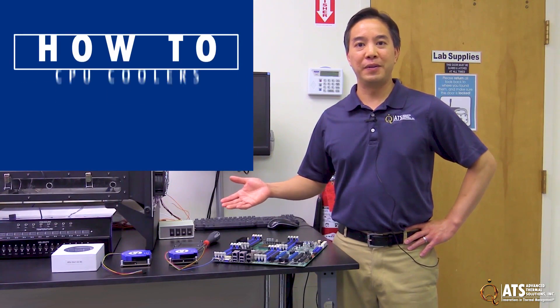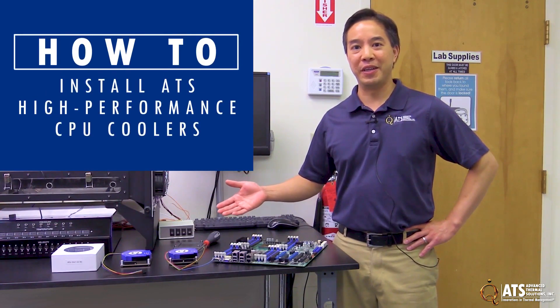Hi, this is Greg, and we're back in ATS's lab. We're going to talk about the UltraCool family of CPU coolers that we have here — how they're mounted, how they're used, and some details about their function.